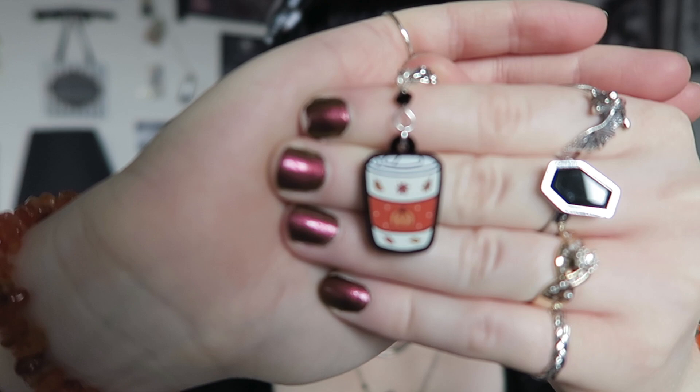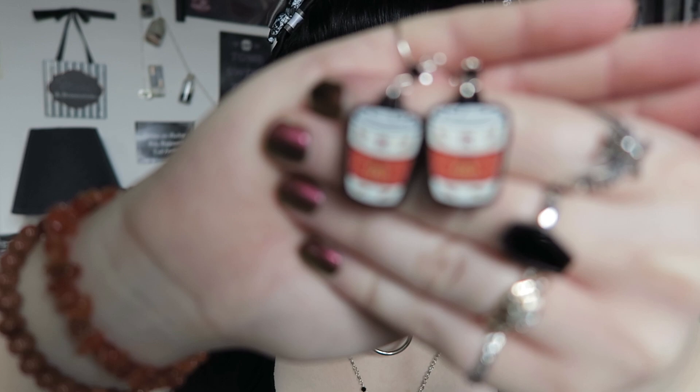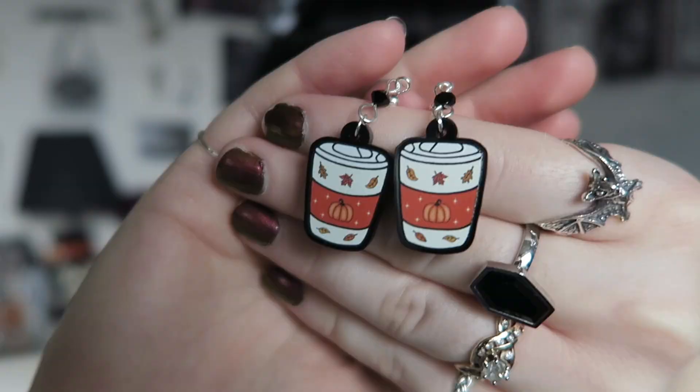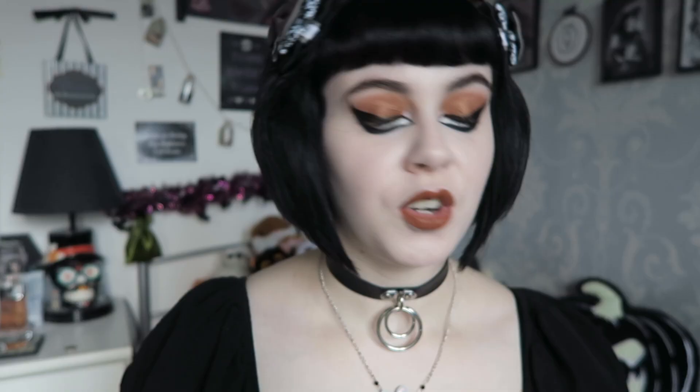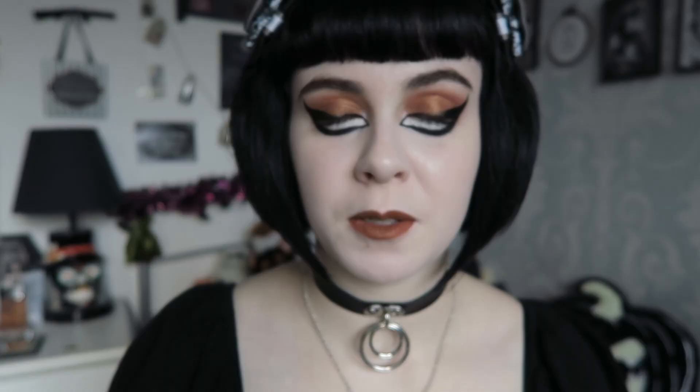Moving on to slightly smaller pieces — the previous necklaces were 3.8 centimeters; these are all 2.5 centimeters. Returning we have the pumpkin spice latte pendant — a coffee cup with a pumpkin and autumnal leaves — with matching earrings, perfect if you're more of an autumn girl. Also returning is the ghost holding a pumpkin — a little chic ghost holding an autumnal pumpkin. The matching earrings face into one another, which is super cute. These will also be returning.